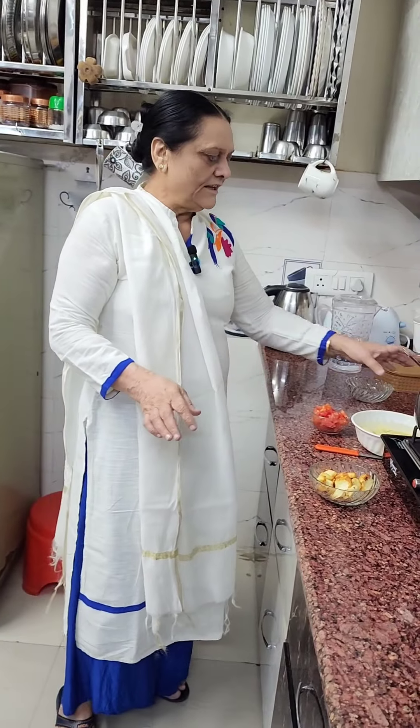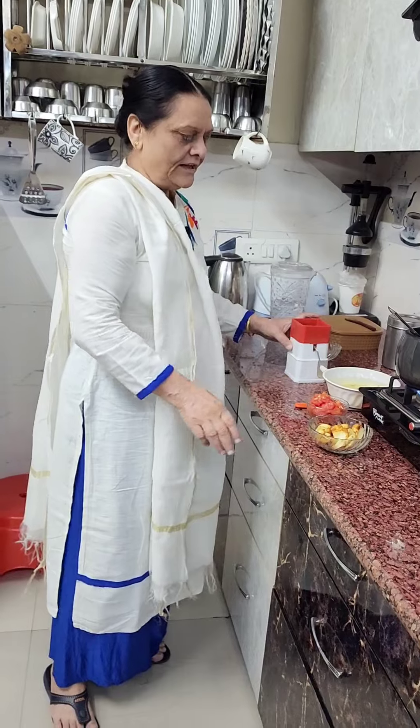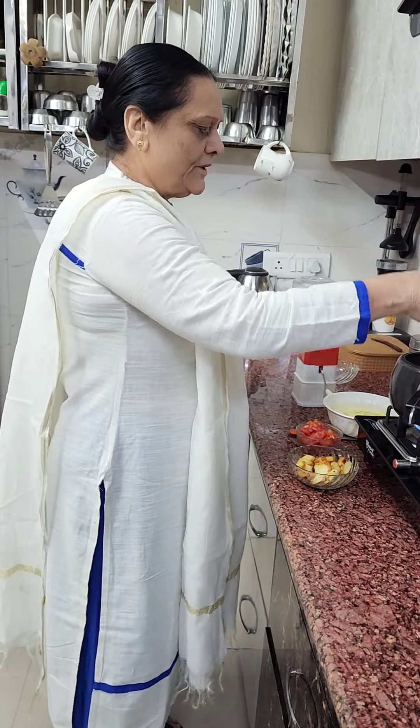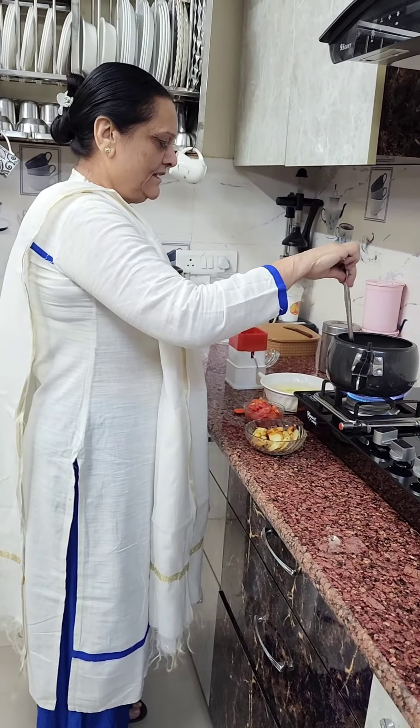This meal is great for this type of dish. If you have a meal like this, you can eat it the same way. Maybe no other food can compare — this meal is so good. The meal is also great for the children.